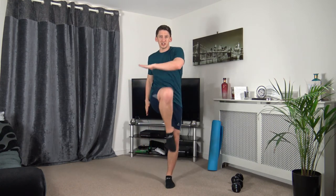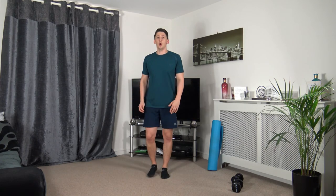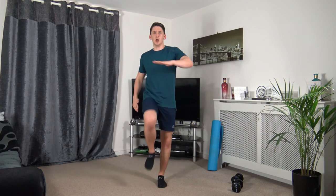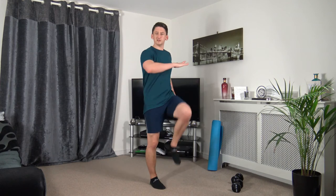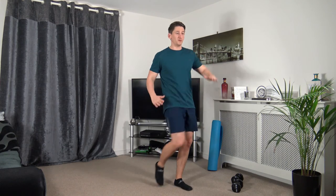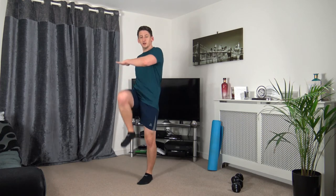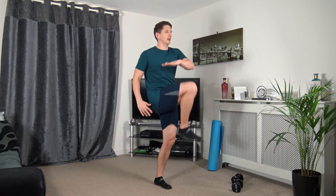Bring the knee up and twist — squeeze those ab muscles. Three, two, one. Bringing the knee up and squeezing those abs, looking forward, straight back. You can walk around your room if you don't want to stay on the spot. Five seconds on the clock — three, two, one.